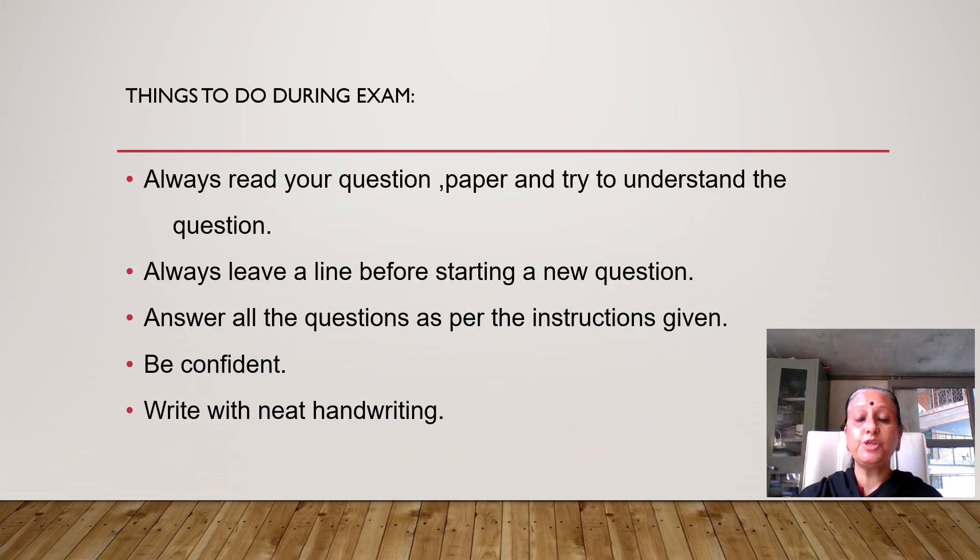Things to do during the exam: always read your question paper and try to understand the question. Always leave a line before starting a new question. Answer all the questions as per the instructions given. Be confident and write with neat handwriting.